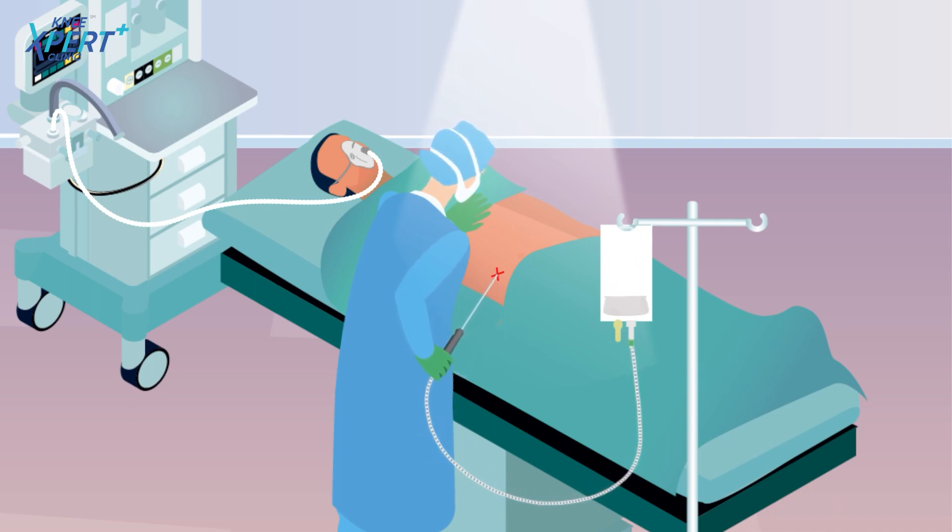In this procedure, the patient is given anesthesia and sedatives so that the patient does not feel any pain.